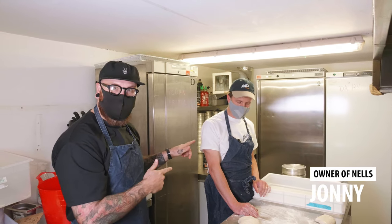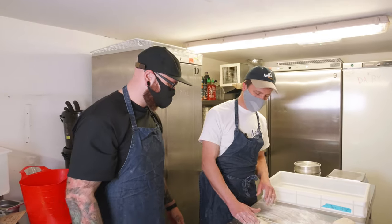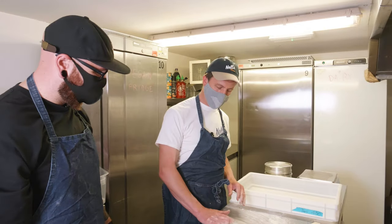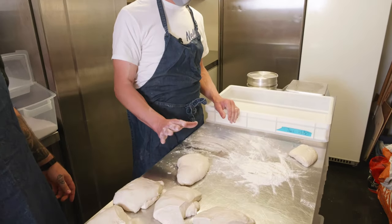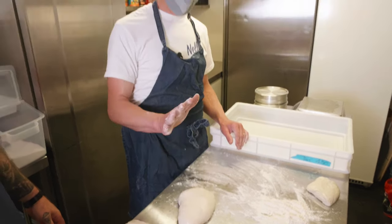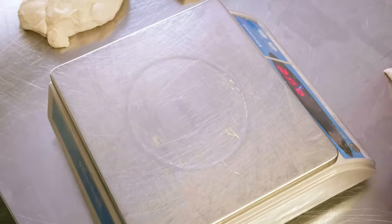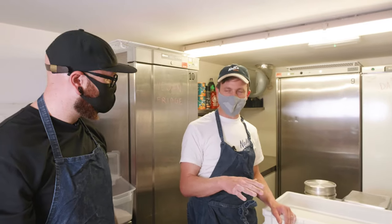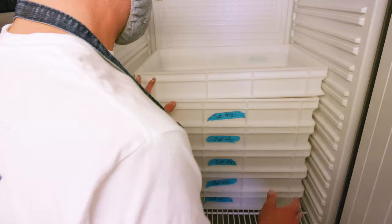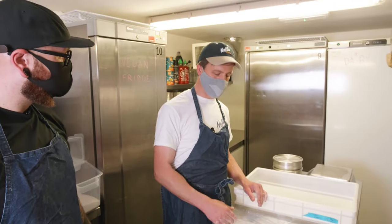We are here with the owner of Nell's, Johnny, and we're going to make some pizza dough. Here we've got our Nell's pizza dough — this has already been fermenting for 24 hours. What we're going to do is weigh it out into portions and ball it up, ready to make some pizza tomorrow. This will then go back into fermentation for another 24 hours before we use it.